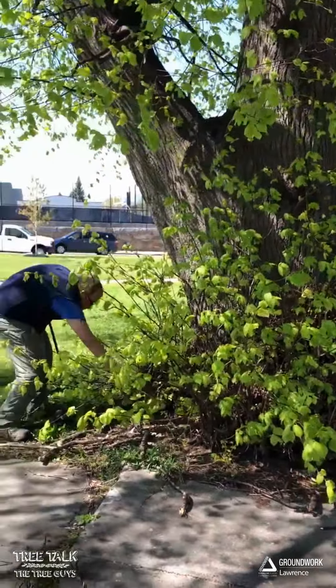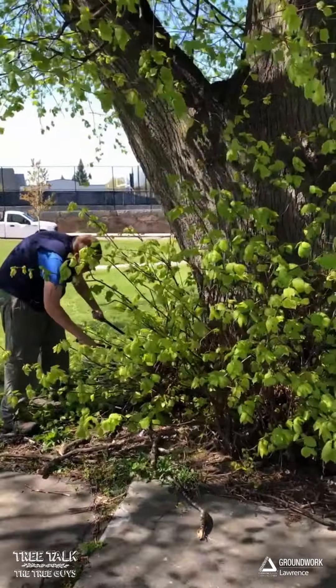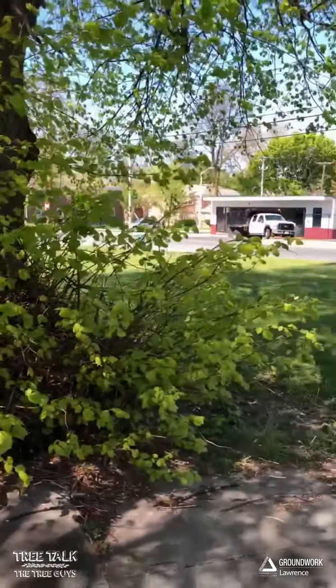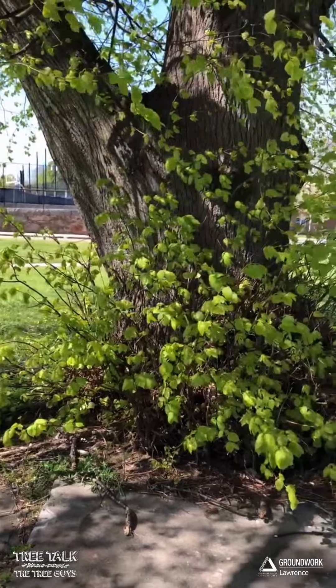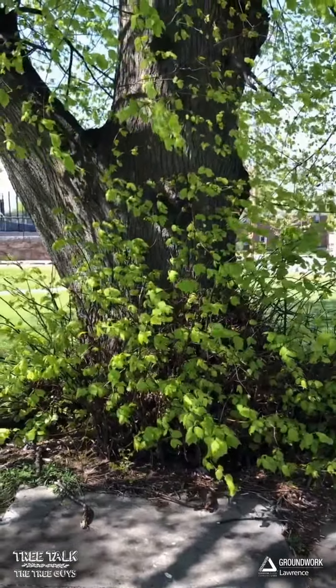When you're pruning these, make sure you try to get as close to the trunk as possible while still leaving just a little bit of a stub that the tree can heal and wall off. This of course in our case will take some time, so we're working away at it section by section, but it's going to be worth the effort. We'll post some before and after pictures up on Facebook.